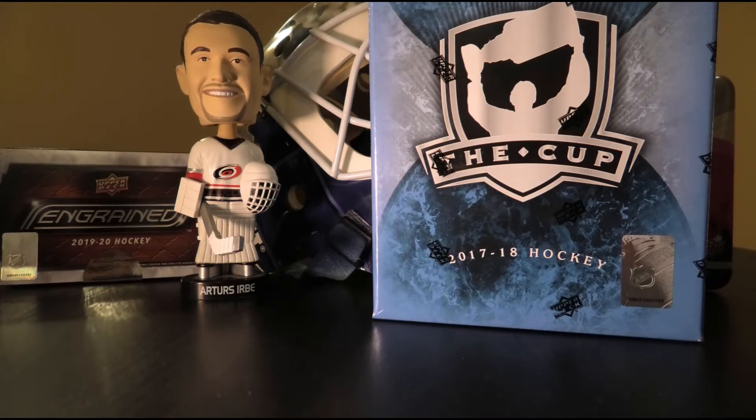I've not opened many of these over the years. I've opened 3 tins of 15-16 The Cup when it was brand new, and other than that I've never opened a tin of it before. So today we took the gamble, and hopefully it pays off and we don't end up with dollar bin cards, because that would certainly be less than pleasant.